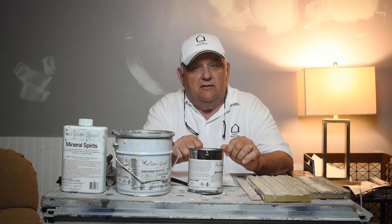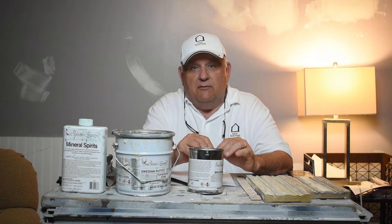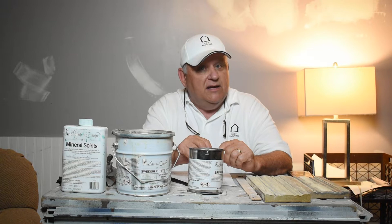We were recently asked in one of our videos in the comment section about the Fine Paints of Europe putty products, and whether we had done a video on that. We hadn't, so we decided this week that that's what we're going to do. This is Dan Frost from HDF Painting, the Fine Art of Painting, and this is Topshop with Frost.